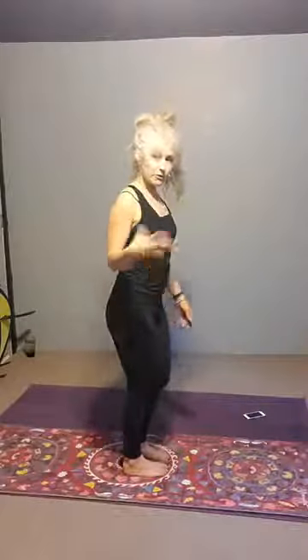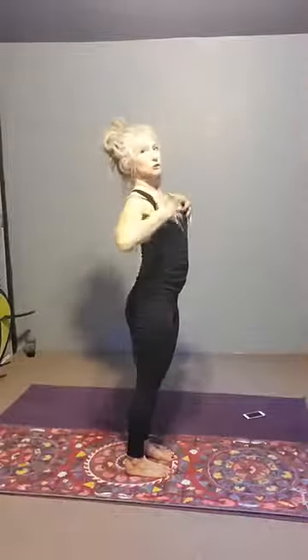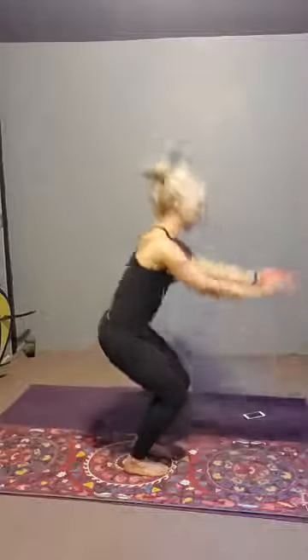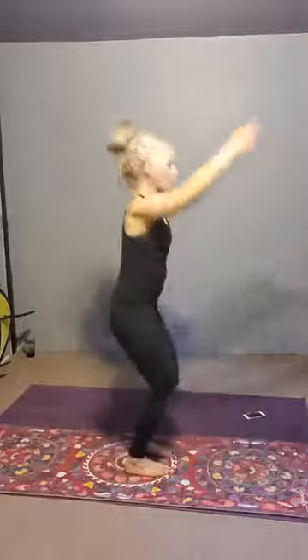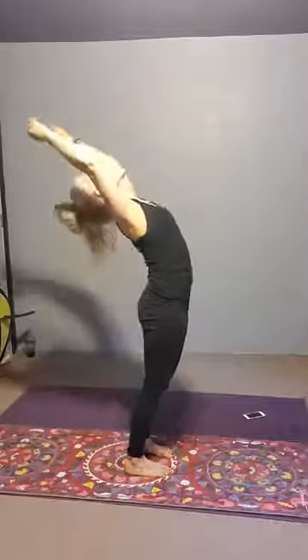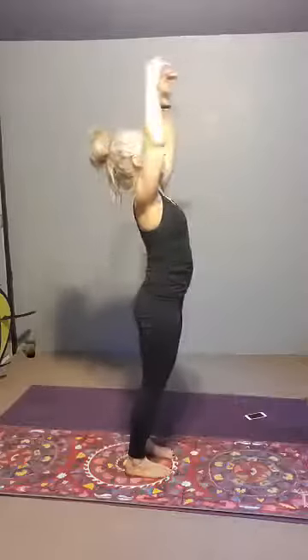We're going to do a few of these. Inhale, open — just really opening the chest, opening the palms — and then exhale, release all the way down. Then swing back up all the way, hips forward, opening. Exhale, releasing down. Inhale, opening. Exhale, folding. And again, inhale, opening. Exhale, folding. Hips forward and stable, release — do it again, opening and releasing. Then bring the arms up, bring the palms to the heart, and release. Now just let that wash over you, feel it.